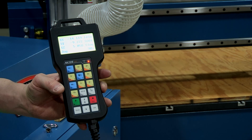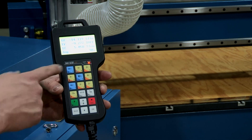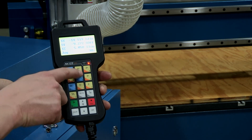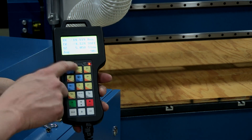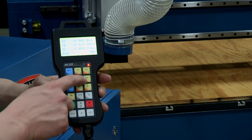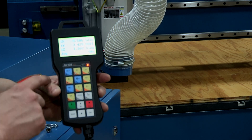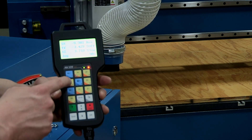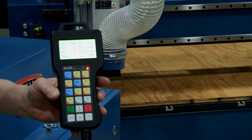Now that we have the machine homed, we can freely move the gantry around the table using the buttons on the controller. We've got Y plus and minus, X plus and minus, and Z plus and minus. We can hit Y plus to move the gantry back, X plus to move it over to the right, and Z minus to bring the spindle down. Hitting the opposite buttons returns everything back. So now we can move the gantry and position it where we'd like on the table.